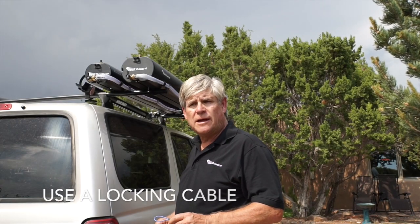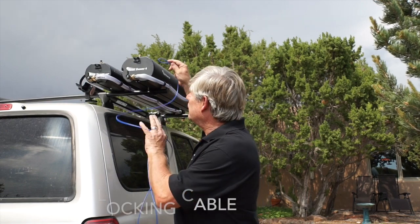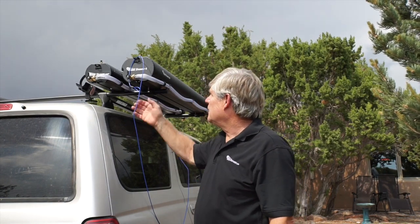Another accessory we'll be selling is a locking cable for your road shower. Simply thread it through the built-in locking loop on the road shower and then lock it into the ball in your door, and it's secure.